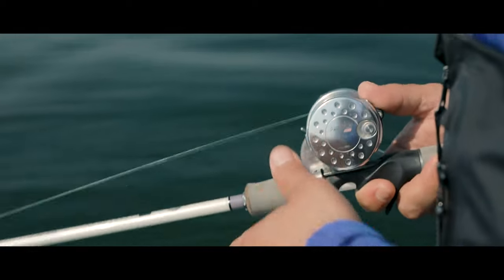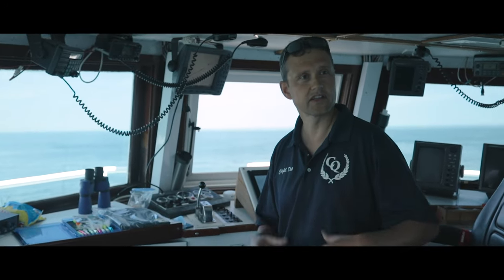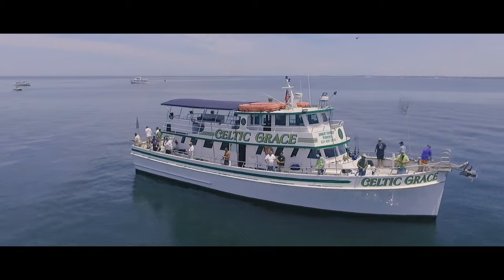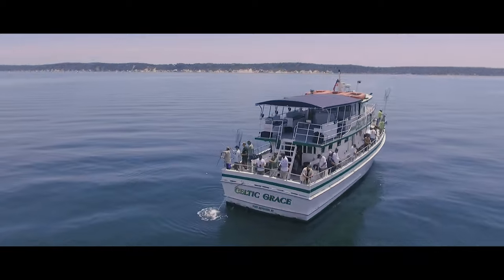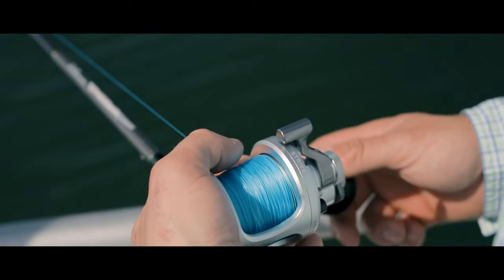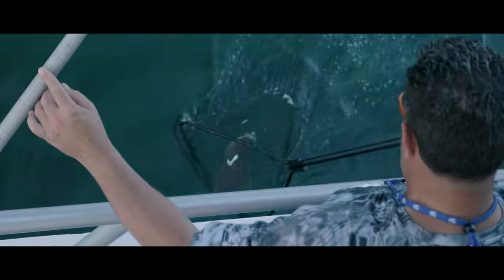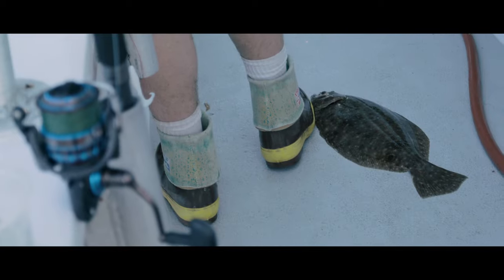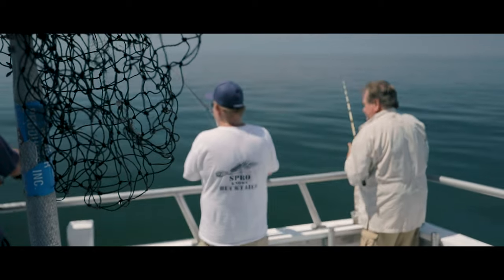Early in the season, bucktails are definitely the ticket and out-produce bait fishing by far. As the season goes on, we get a lot of shorts and more life on the shoals, and at that point bait fishing gets pretty good. Early season you can't go wrong with tipping the bucktail with spearing or sand eels — fresh is better than frozen. You don't want a bucktail without anything on it; they definitely do better with a sand eel or spearing. Right now it's mainly sand eels — you can see them all over the shoal here, that's what the fluke are chasing.